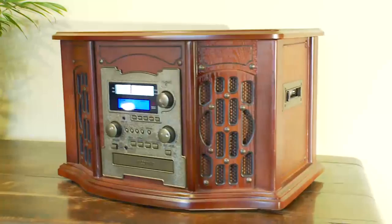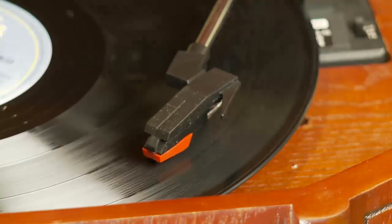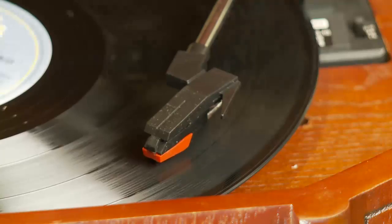The Clifford James Deluxe Music Center arrives complete and ready to go — just plug it in and listen to the world of difference it makes to your favorite tunes. We even sell spare styluses for complete peace of mind. So why delay? Bring your music collection to life and order yours today.